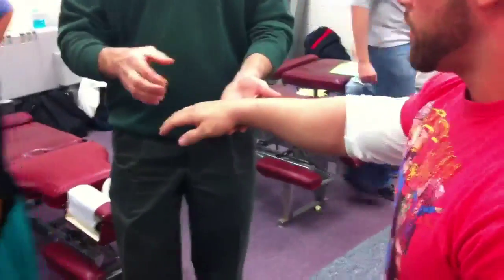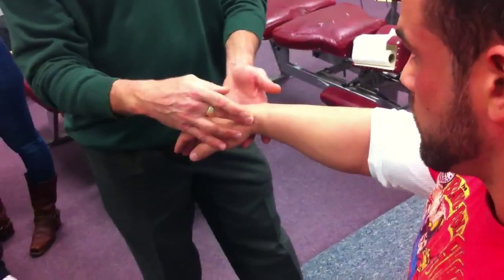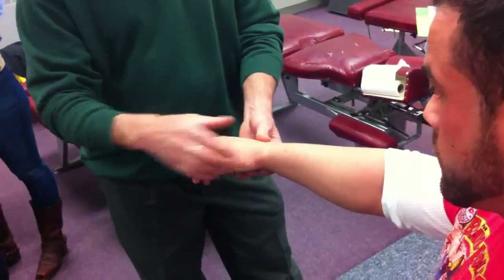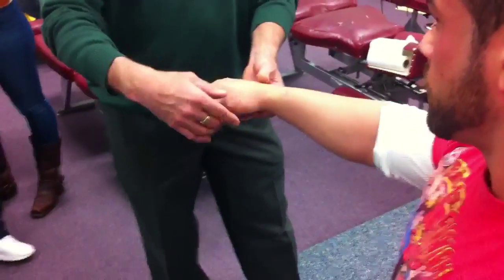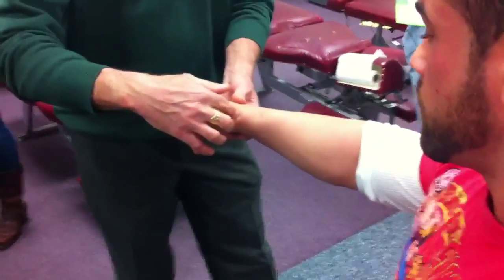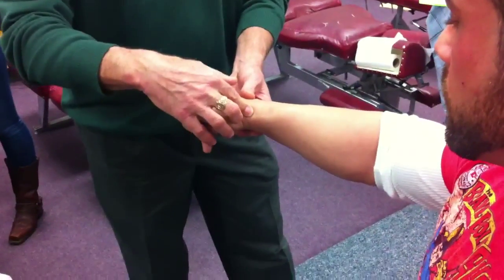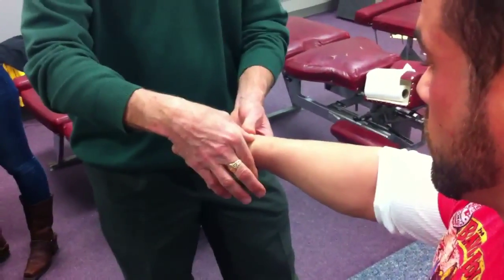I need to know my landmarks. First, we're going to do our exterior bones. Let's work on the thumb side. What would be my landmark to find his scaphoid? How do I know where his scaphoid is? It is the anatomical snuff box — take out your thumb. So there's the snuff box. That's a good start. I also know it by the radial styloid. If I find the radial styloid, which is right there, I go just past it. That must be his scaphoid.